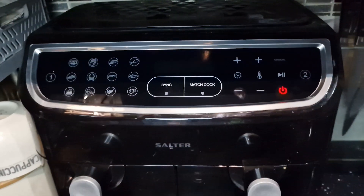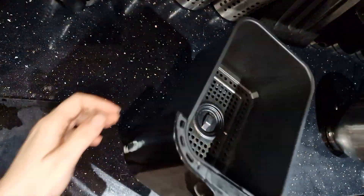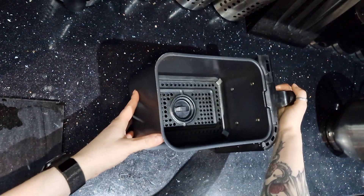I will be using two different examples: a couple of tins, and I'm also going to be using the drawer of the air fryer itself. So if you don't have any baking tins that fit inside your air fryer, not to worry — we've got you covered. Let's go.